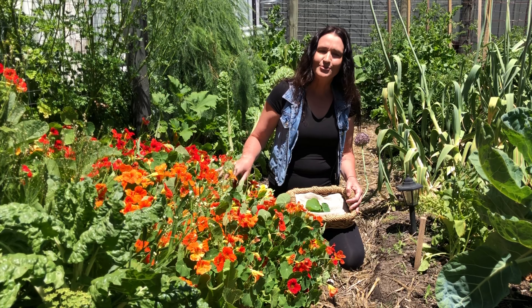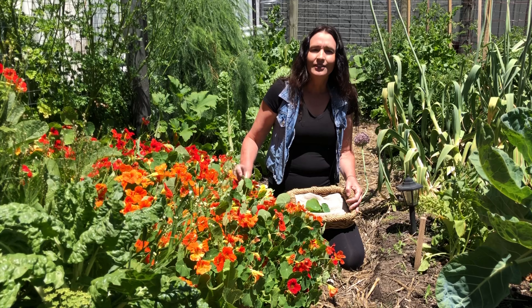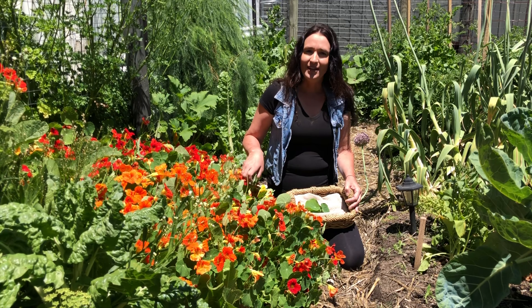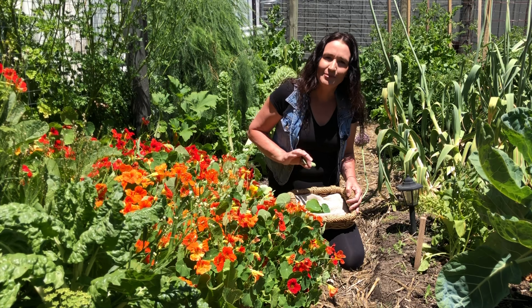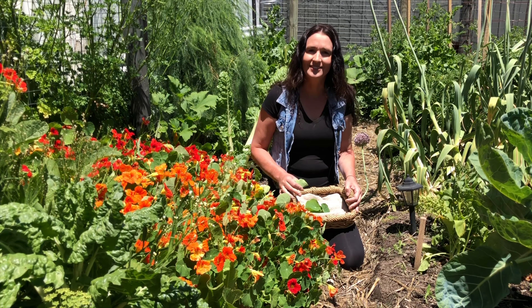I grow a heap of nasturtiums here in all different locations and they do really well. You can eat the leaves as well as the flowers, and I love growing them in the vegetable garden because they attract the bees and they get a good watering, so they're the best ones to eat.